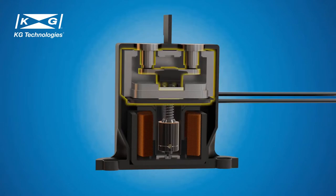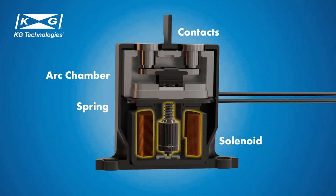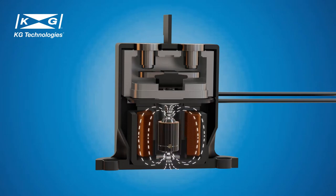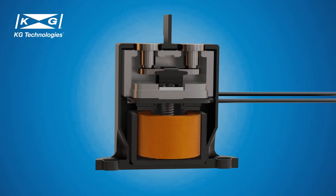The ceramic sealed HVDC contactor contains a ceramic sealed arc chamber, contacts, spring and solenoid module. When the control current flows through the coil of the solenoid, it generates a magnetic field and pulls the bottom part of the contacts to open the main circuit. The ceramic sealed chamber is filled with hydrogen, which is the best arc extinguishing gas. The hydrogen ensures quick arc extinguishing, allows contactors to make or break higher voltages, and ensures stable contact resistance in harsh environments.